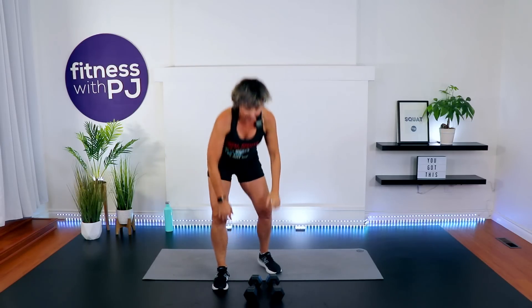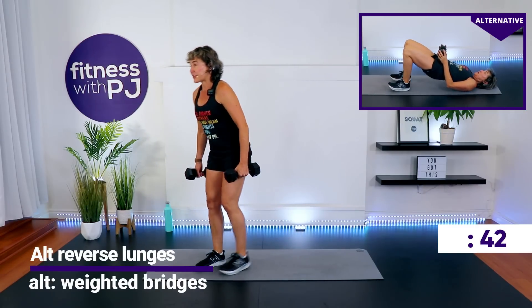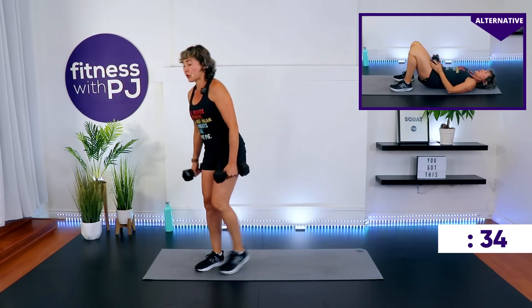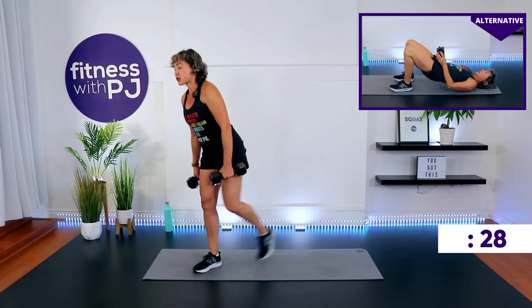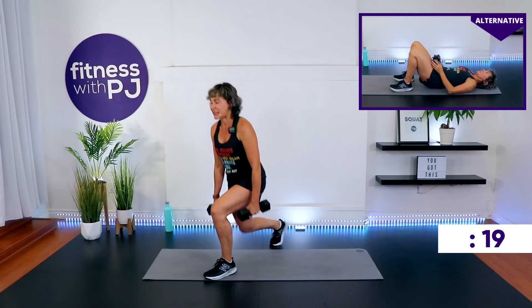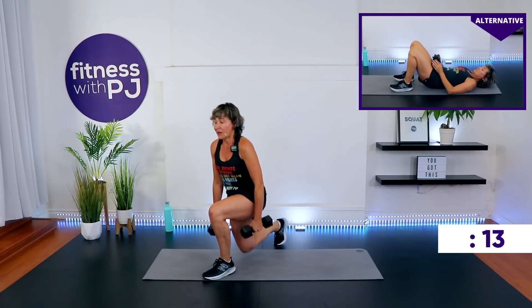Time. Grab your dumbbells — you're either doing reverse lunges with me or weighted bridges with mini me. Go. For the lunges, you go as deep as it feels good for your knees. If you've been part of the Fit and Fierce Challenge, I hope you've learned the range of motion that's going to challenge you without pain in the joint. Advanced people, try and get that knee all the way down to the ground. An easy way to modify is to get rid of the weights.